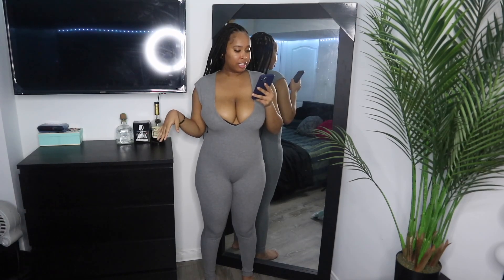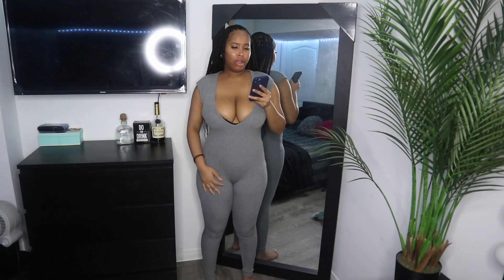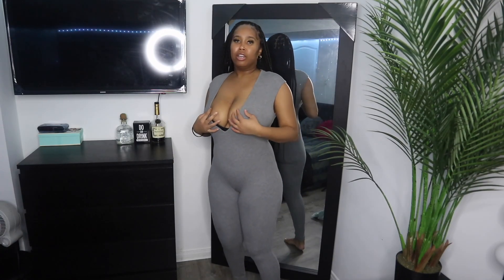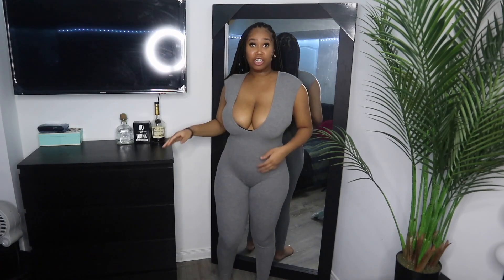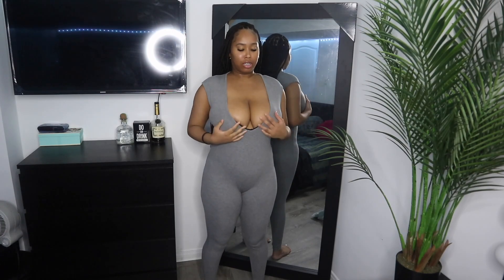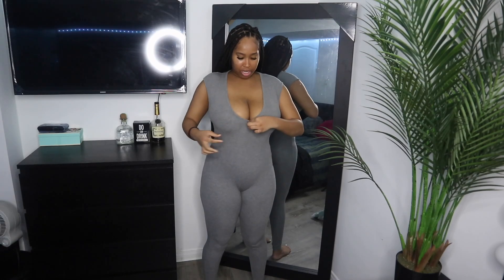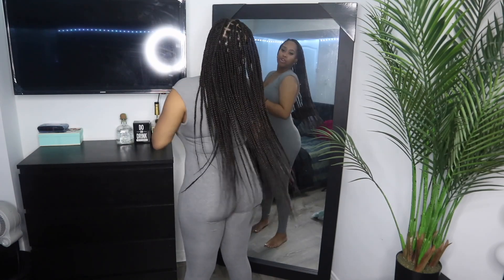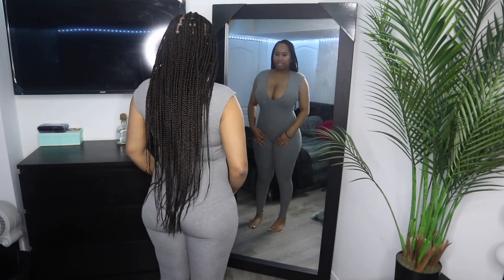Next is the Shein Sexy Plunging Neck Ultra Jumpsuit in gray, size large, for $20.34. I love it but it's a little big — I wish I got a medium. It's super stretchy and cute. I love that it shows the curves and goes all the way down to the ankles, which I love. The rib material is cute. I'm definitely going to purchase more of these if they have them in different colors.